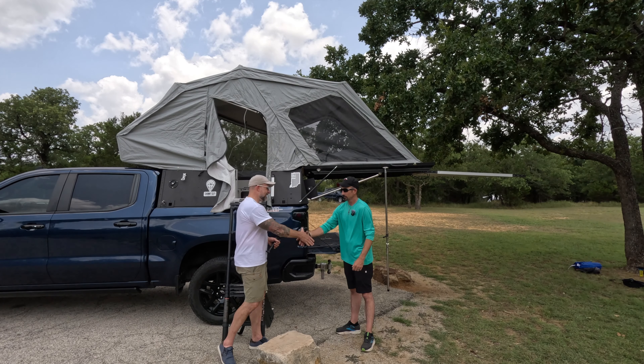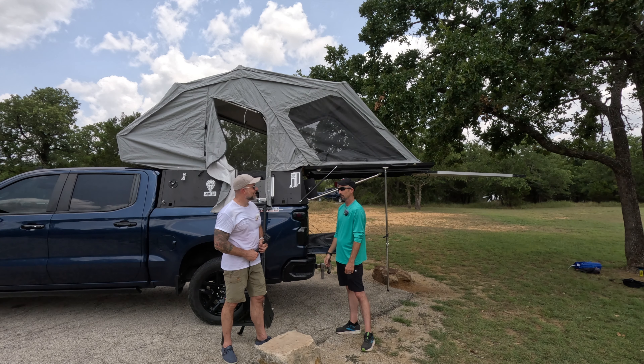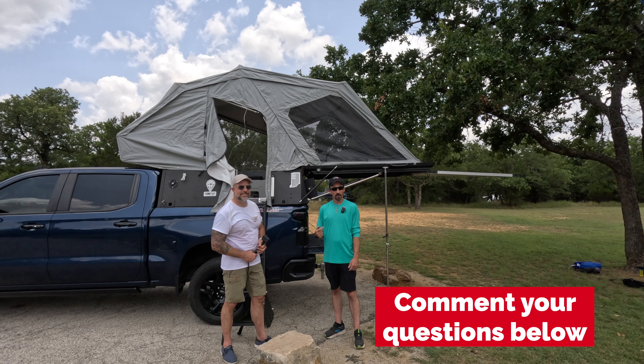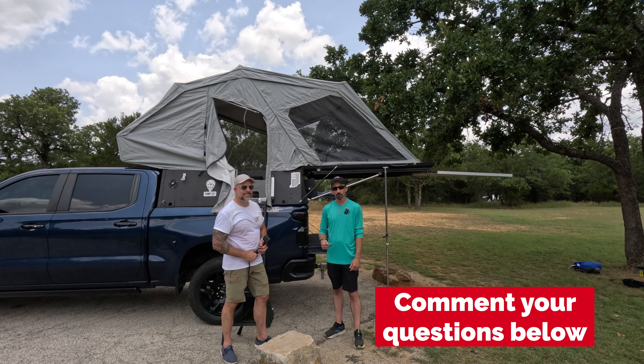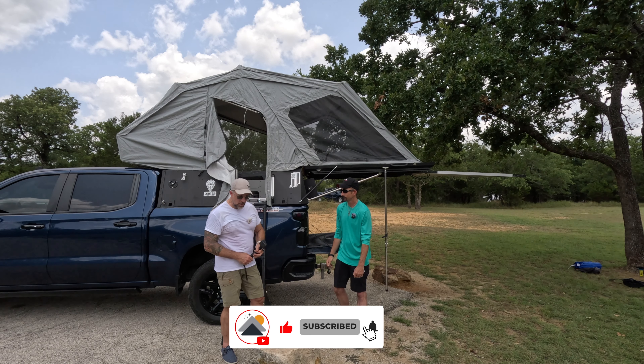We appreciate you coming out, Alex. Thanks for giving us your opinion and pointing out some of the awesome things about this. Everybody else, thanks for watching. If you have any questions, put them in the comments below or give us a shout at BTR Outfitters. We'll see you next time.